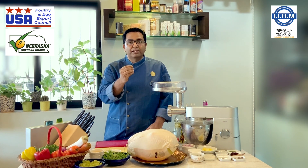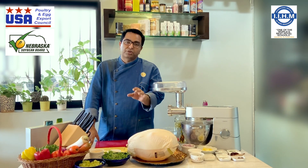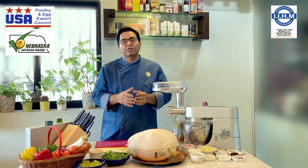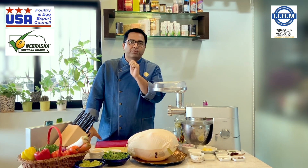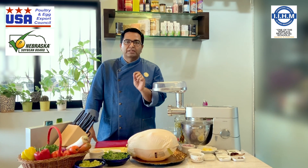But I am going to talk about how we are going to treat a bird like this. What are the various ways to cook it? What are the various ways to treat it? And along with turkey, I am also going to use duck. Today with US Poultry, I have got an amazing, beautiful turkey as well as a duck.